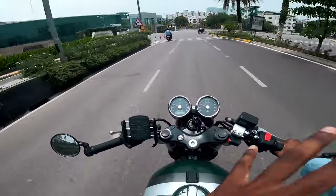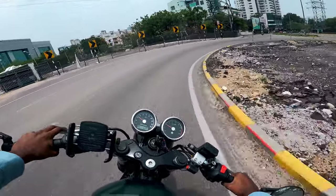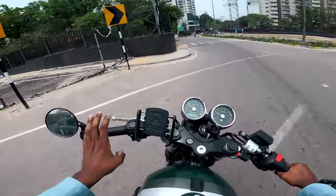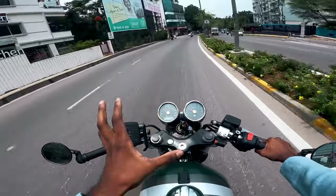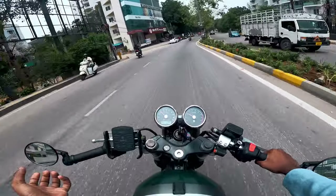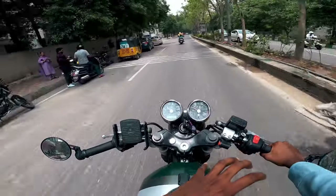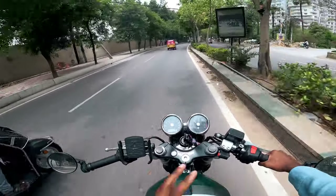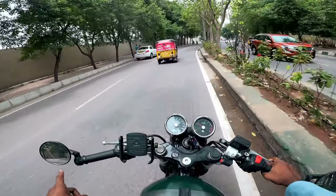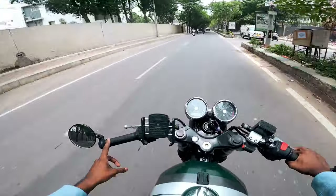We are switching to Royal Enfield OEM-type looking mirrors. If we check the spec level available, these are not original mirrors. The Java OEM mirrors were fitted before, but normal Java mirrors were not fitting properly and were not looking good on the bike.